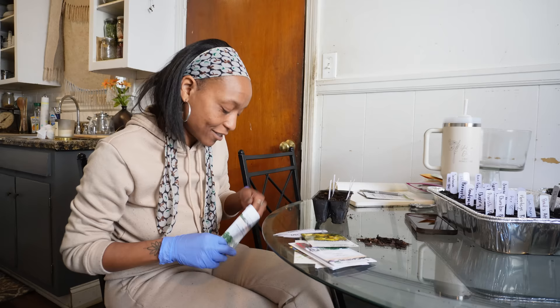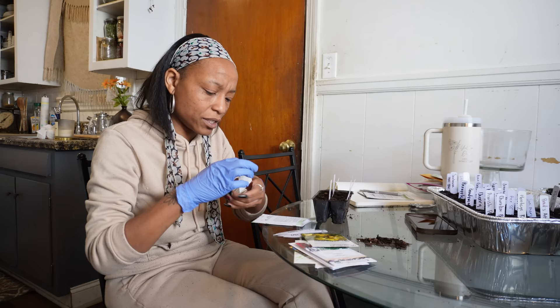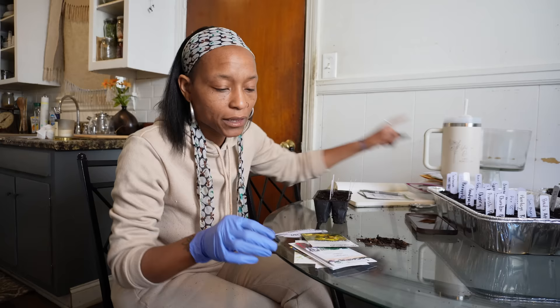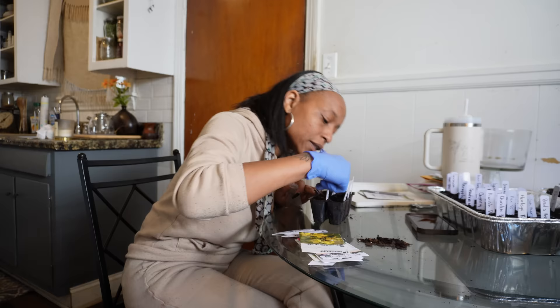This is the sweet Annie — oh, very small seeds. I'm just going to sprinkle some across the top. Oh my goodness, I'm going to have a million of these. Lovage is next. I don't know how helpful this video is going to be — it's more like a vlog because I ain't really telling y'all much except for what I'm doing.